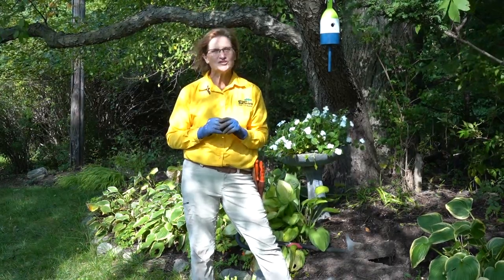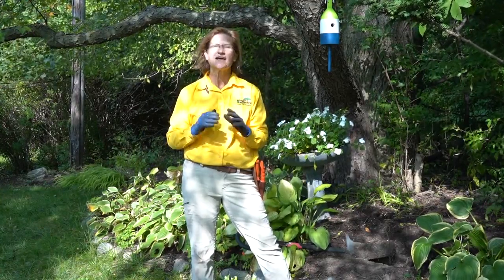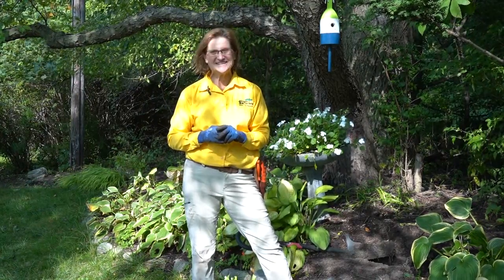If you have any questions, please visit any English Gardens store and talk to one of our experts. I'm Coach Laurie, hoping to make your life more beautiful by making gardening easier.